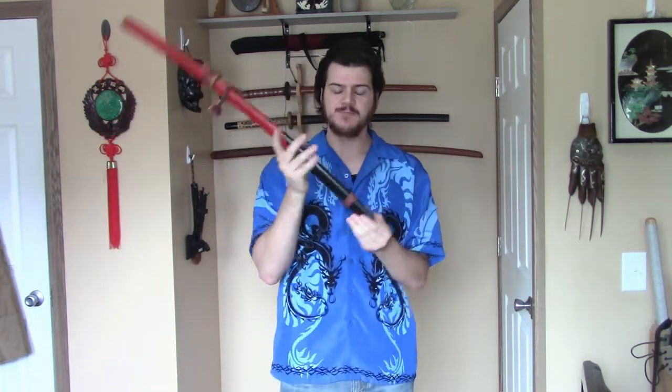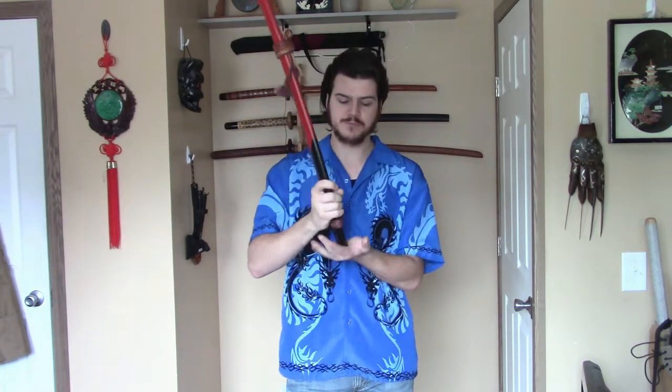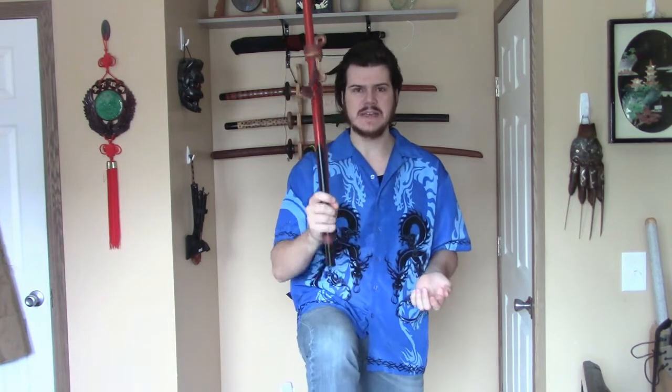If you feel the need to get out any loose wood shavings from your saya, the best way to do it is take the sword out, set it aside, then hold the saya in one hand with the opening facing the ground and just tap it on the palm of your hand. You don't have to hit very hard — just tap a little bit and any loose wood shavings will come out. You can also do this on your leg. This is a very good way to get them out without blowing compressed air or being abusive to your saya.